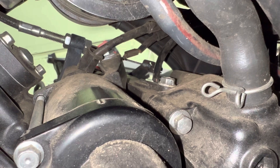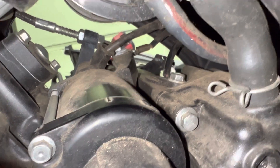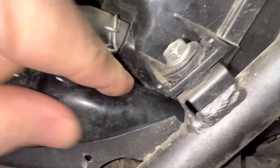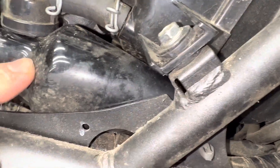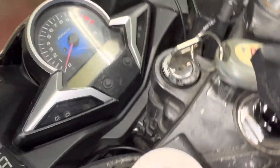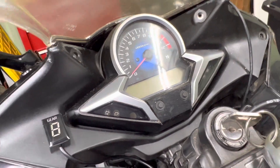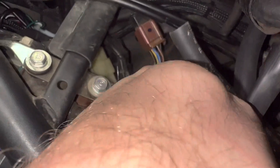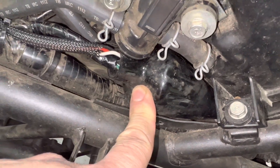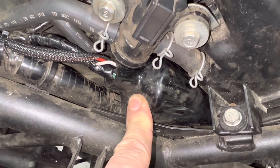That is the speed sensor right there in the gearbox. This wire comes up and through here and into the bundle, which I showed you beforehand in the other pictures, goes into the main wiring harness here, which goes all the way straight up to the cluster. There is no other wiring connector — none of them are a three-pin connector like that one.